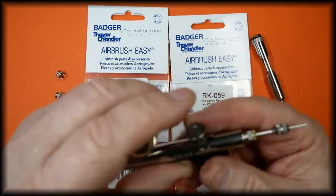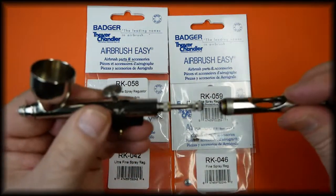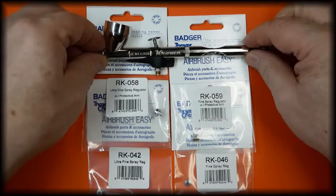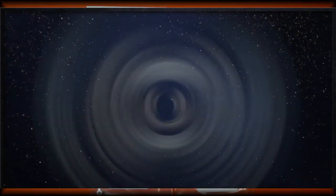Lock the needle chuck to lock the needle in place — that is all fitted. Refit the handle, and that is the spray regulator for the Badger Chrome airbrush. Thank you for watching. If you find the videos helpful, please give it a thumbs up and subscribe to the channel so you don't miss future videos.